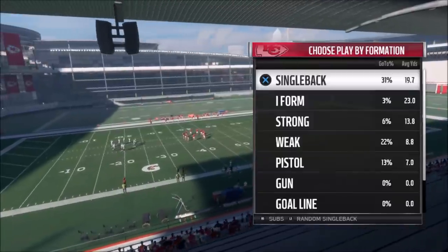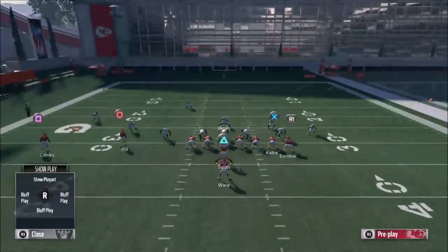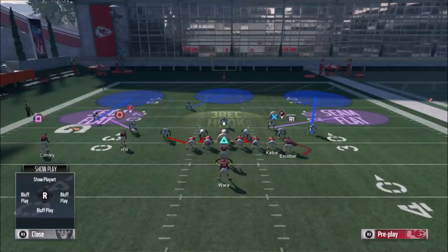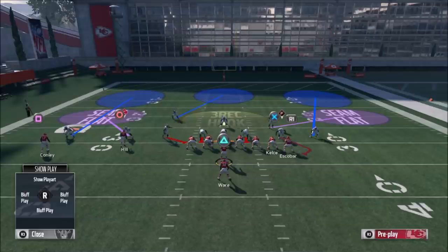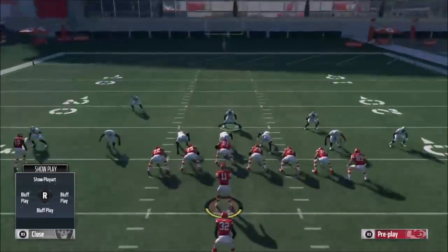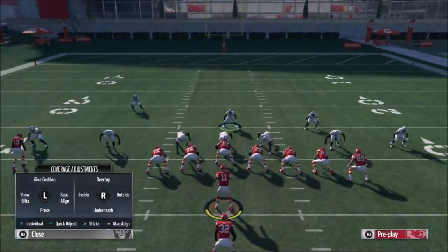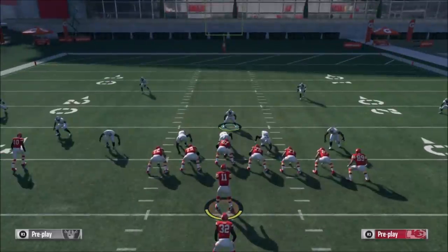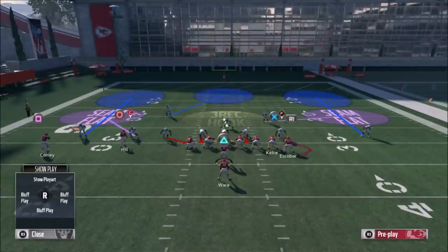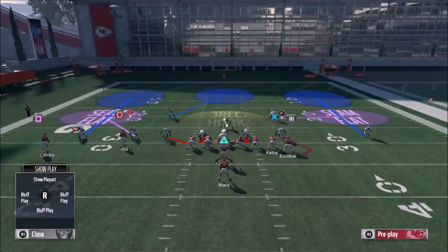Obviously, there are a lot of zones and things that changed. So real quick, I'm going to go over how I ran it last year. Last year, what I told you to do was to press — you can't press anymore. This is very important. Cover threes get murdered on press. I don't know why Madden designed it that way, but if you press, you're going to get burnt. At the very least, you can base align. I think that's much better. You're not going to be pressing. It's not just this play — cover three in general just gets beat deep when pressing.